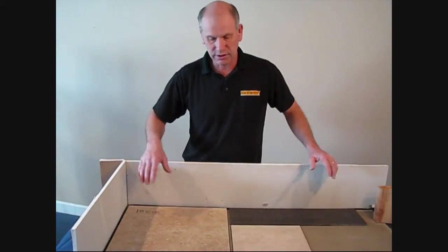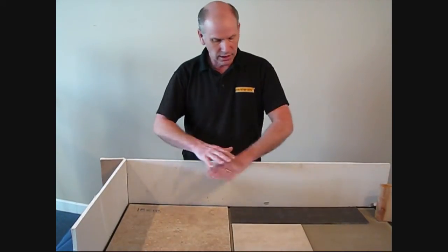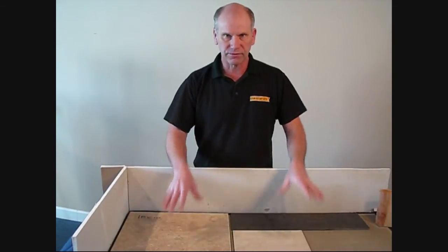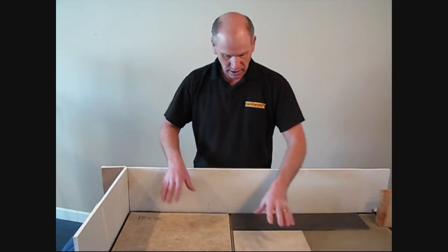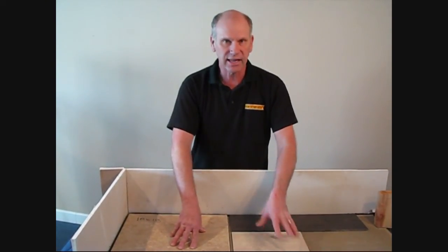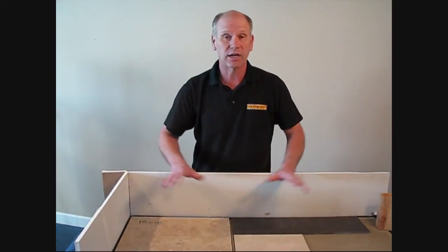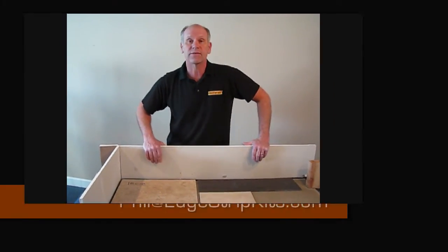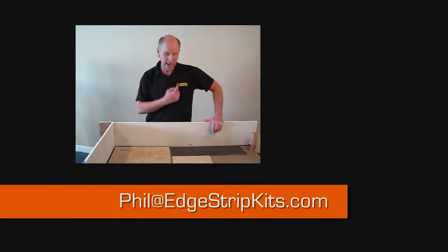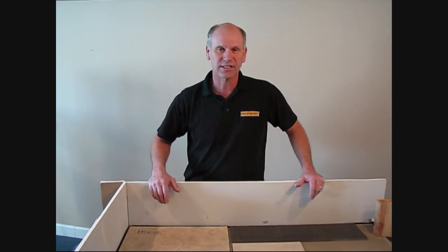I want to thank Laticrete and I want to thank Nuhi for supplying the materials that we used in this display. I showed you how you can make a terrible, bad concrete floor into a flat surface for any tile. We have a floor heat system under here, but you don't even have to put a floor heat system — any self-leveling pour will benefit from using the edge strips. If you have any questions or comments, please contact me personally at phil@edstripkits.com. Thanks a lot for watching.